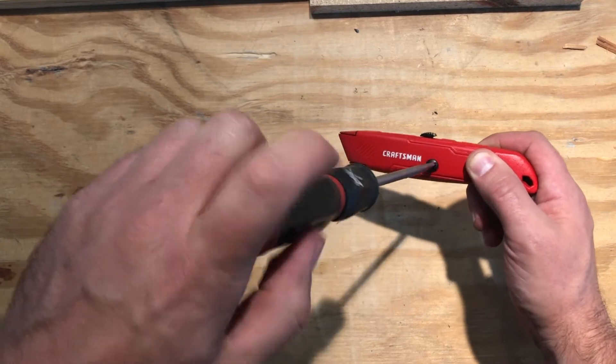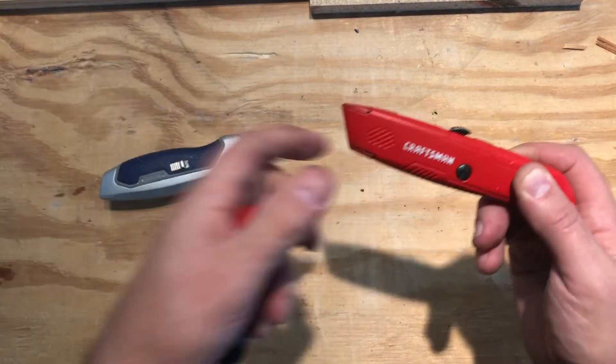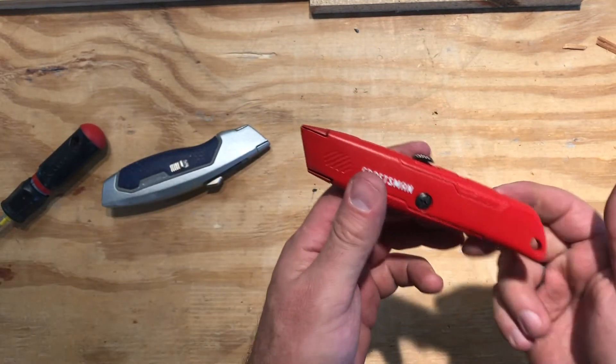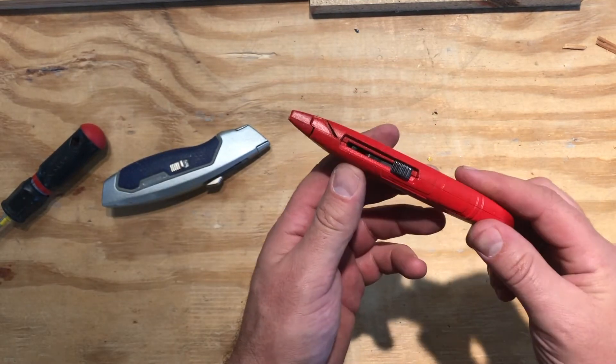There are some of these knives that don't have a slider button, and the blade is just sticking out all the time. They're very dangerous, so be careful of those if you come across one.